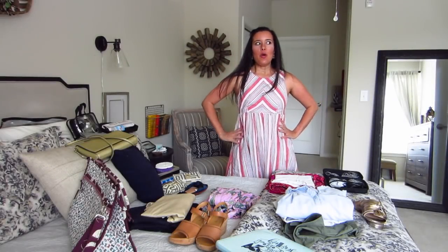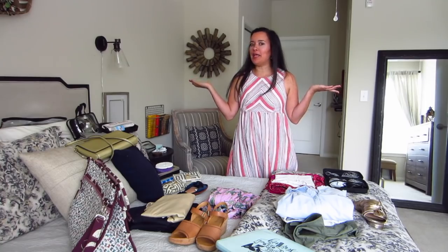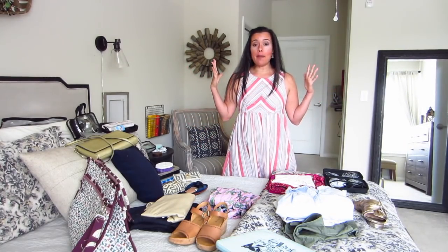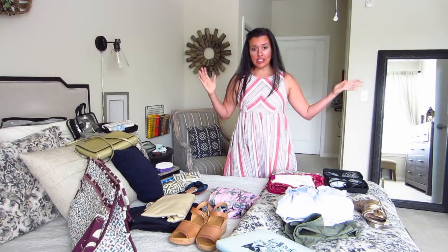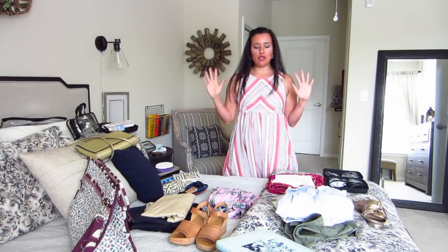Hi you guys, Lindsay here. Welcome back to my channel, Inside the Hymn. We are in my bedroom. Welcome. It is a bit of a departure from the sewing room, but that's okay. This is my peaceful sanctuary, not nearly as bright and white and all of that that you're used to.